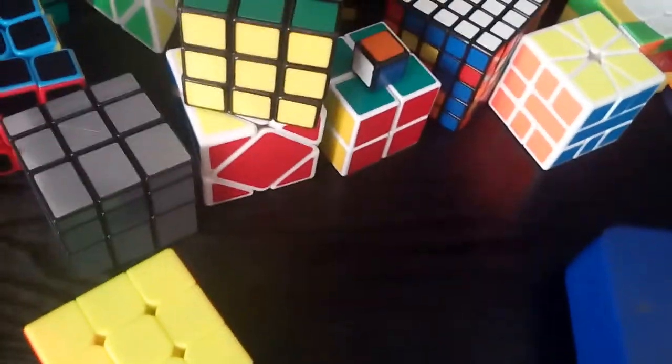So that is my entire cube collection. Thank you guys for watching and goodbye!